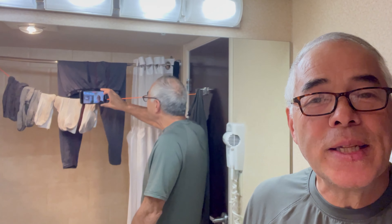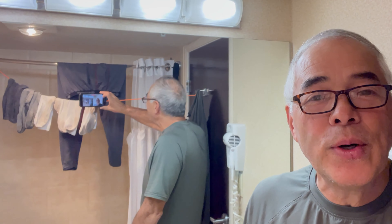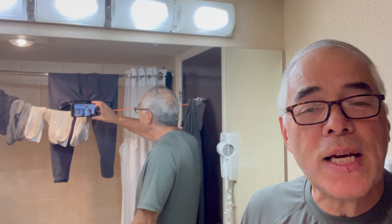Hey everybody, Mav Hunter here from the YouTube channel Mavs Outdoor Adventures. Well I had a week — actually eight days of deer hunting. I did a little laundry in camp and I've got a couple more days before elk season starts. So I came into town and got a hotel room to get cleaned and warmed up.